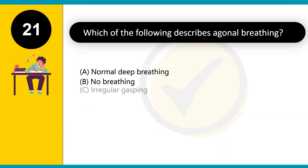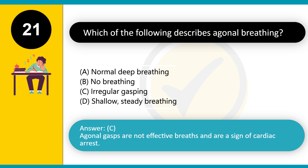Which of the following describes agonal breathing? A. Normal deep breathing. B. No breathing. C. Irregular gasping. D. Shallow, steady breathing. Answer: C. Agonal gasps are not effective breaths and are a sign of cardiac arrest.